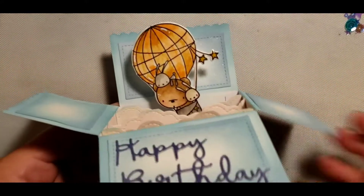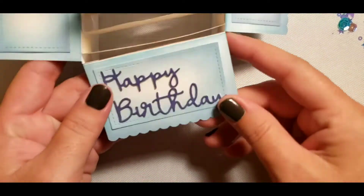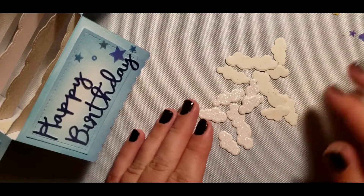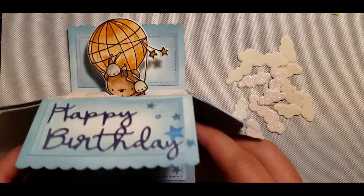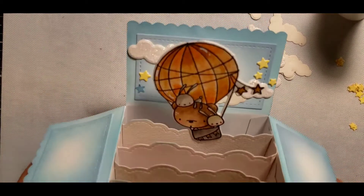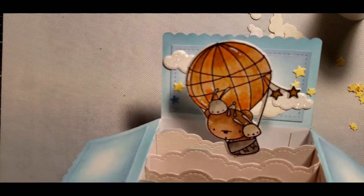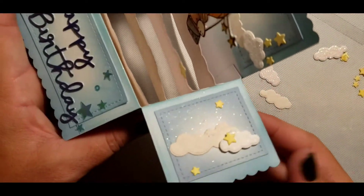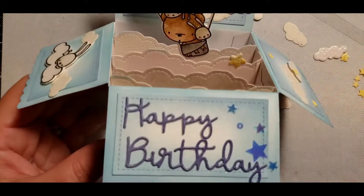The next day I came back — it's all dry. I'm going to continue adding more of the clouds and the critters onto the inside of this card. I'm taking some of the clouds and adding them on the box in different areas. I was going to add a sentiment to the backdrop piece but the big hot air balloon gets in the way, so I just decided to decorate it like a sky. I also put a little extra clouds and stars on the sides to complete the scene.